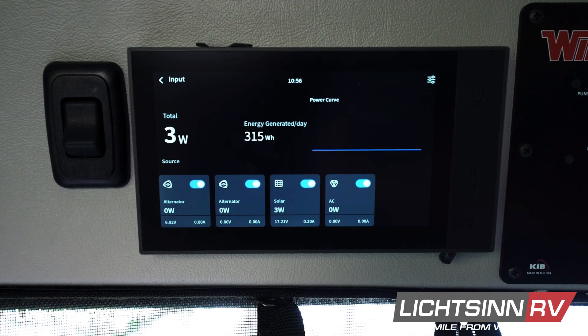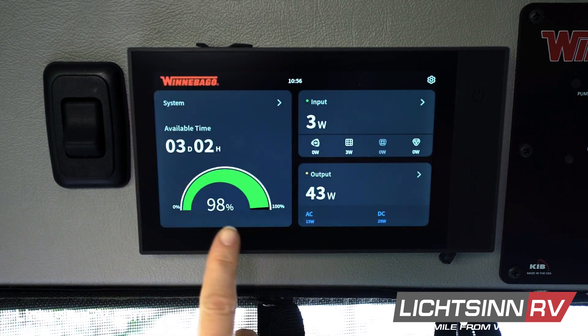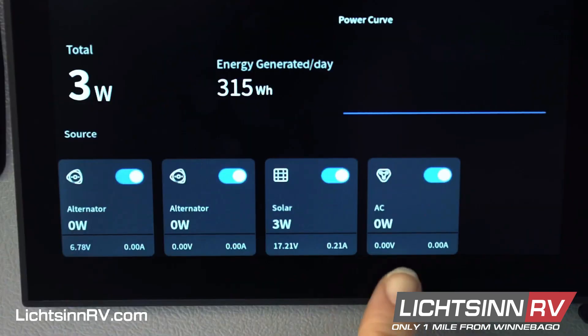When storing your coach for long periods of time, we suggest storing it at 60% or greater state of charge. If your battery is critically low, simply charge the unit by plugging into shore power.